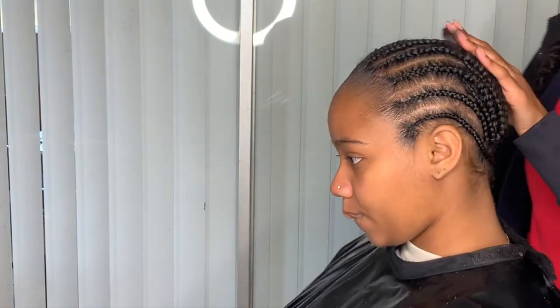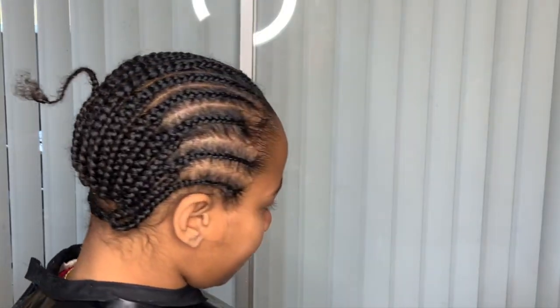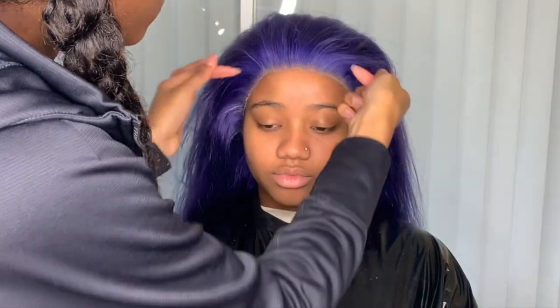Hey Dye Baddies, I'm just showing you guys the braid pattern I use for frontal sewings and installing wigs.